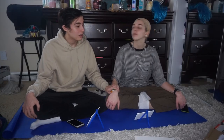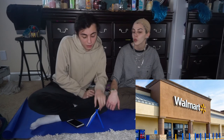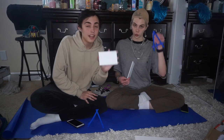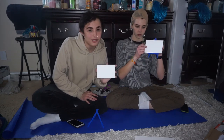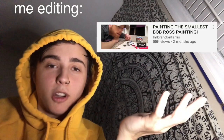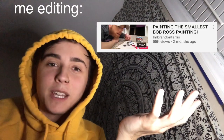Hello and welcome back to my channel. For today's video, here's how it went down. We were in Walmart, walking around, and we saw these tiny mini canvases and decided let's do mini Bob Ross. I know everyone does Bob Ross, but we're unique because it's mini — that's what I'm trying to convince myself. This is unoriginal because someone already did it, but anyways, back to the video.